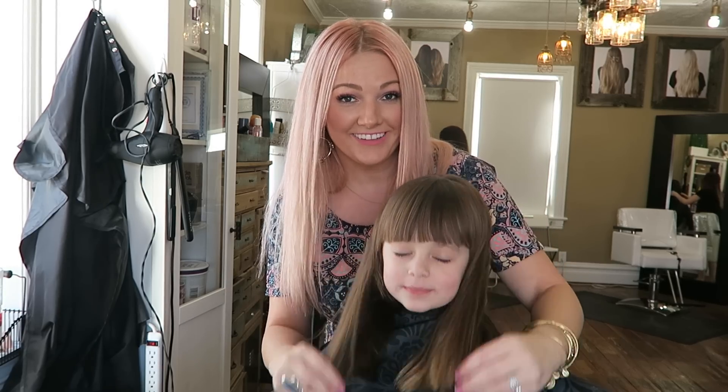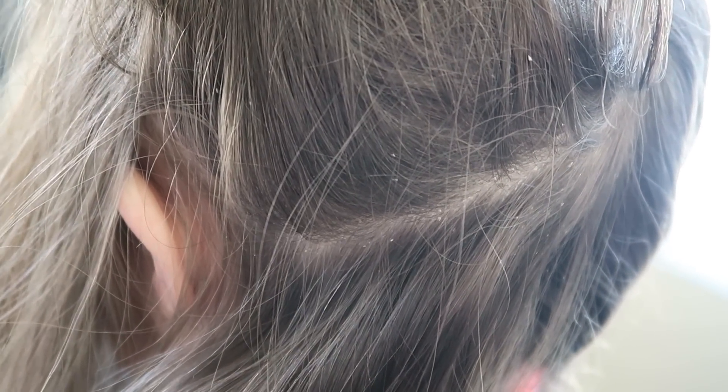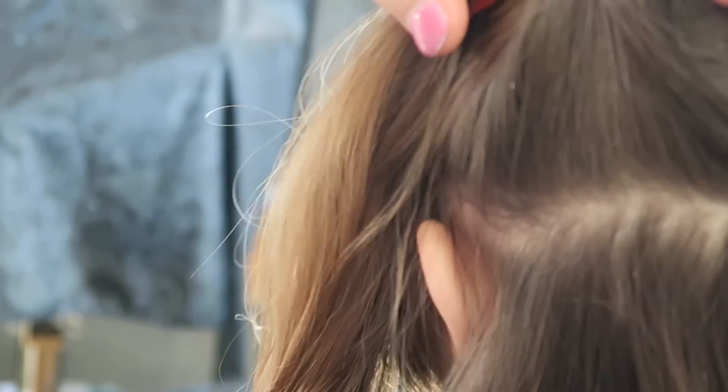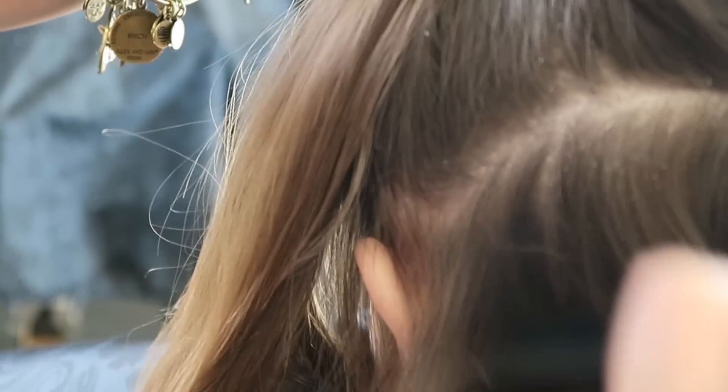So are you ready, Savannah? I want you to see this scalp. As you can see, there's a lot of really flaky pieces throughout her entire head, and it's sad because it's itchy for her and her whole body's pretty dry. But I want you guys to see the difference of what it's going to look like before and after. Do you see all those dry little flakes coming off of her scalp? I want to show you what it looks like when I actually take a comb to it — watch how much flakes comes off. It's just super, super dry, and it's been like this ever since they remember.